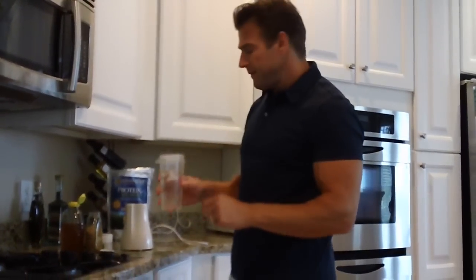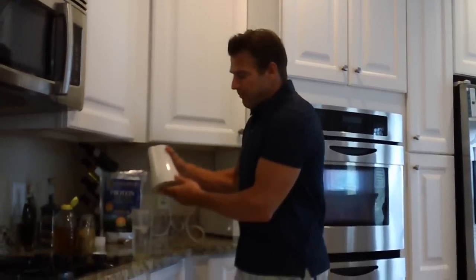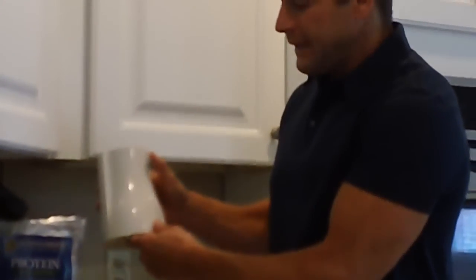What you want to do is put 8 ounces of water in two ice cubes. And this is my favorite blender — it's called a Tri-Blessed Bender. Really, really easy to use.